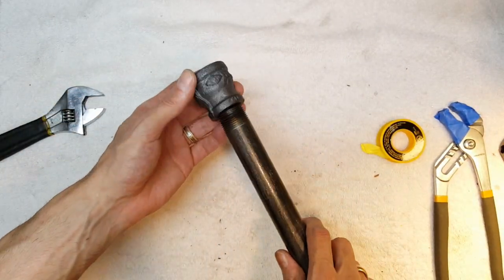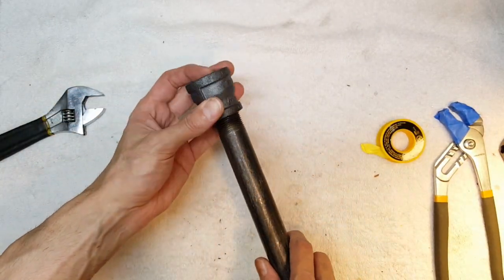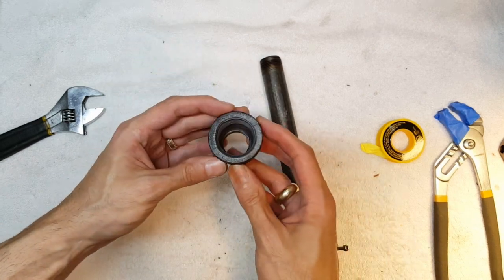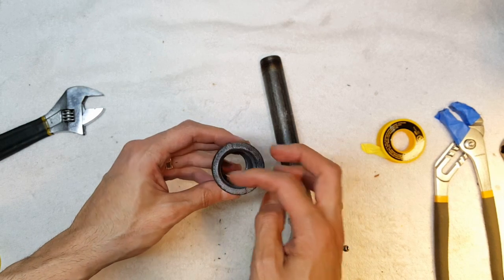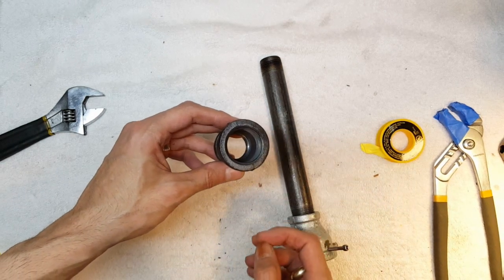You can just attach this to the end and make a nozzle, but I want to explore the threads inside here and make it smoother inside. So let's see how that goes.